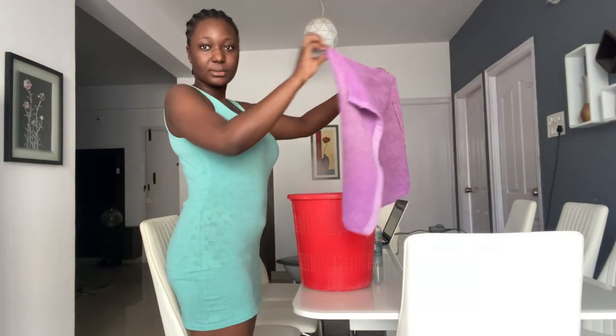Hello everybody, welcome back to my YouTube channel, it's your girl Sugar. Today I'm going to be taking you through my facial routine — how I lighten up my face, because I tend to have a darker skin complexion on the face and neck than other parts of my body.